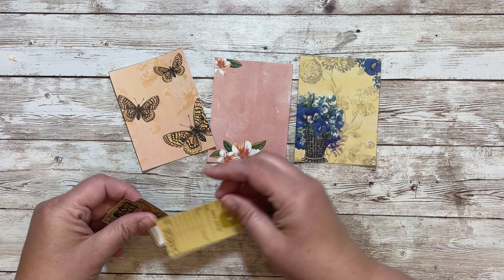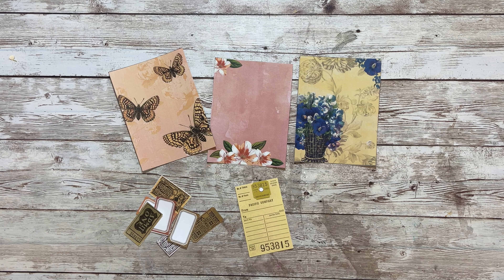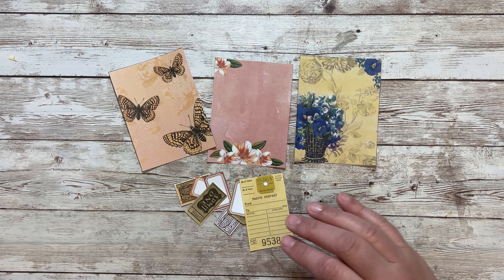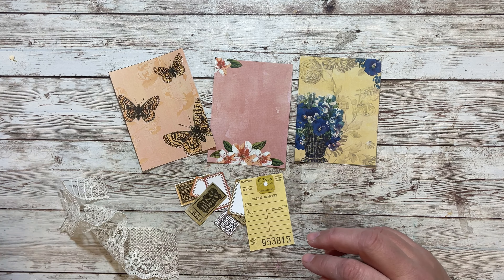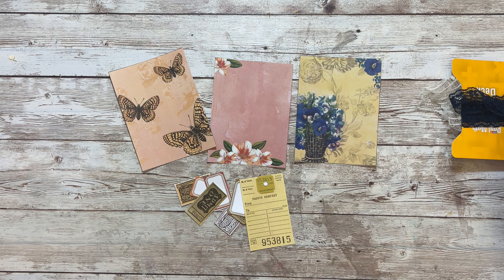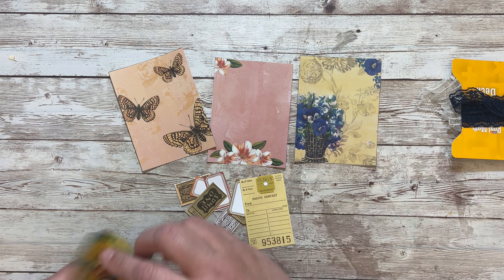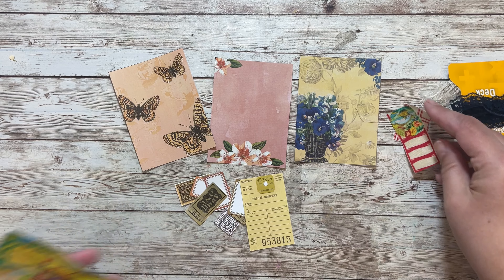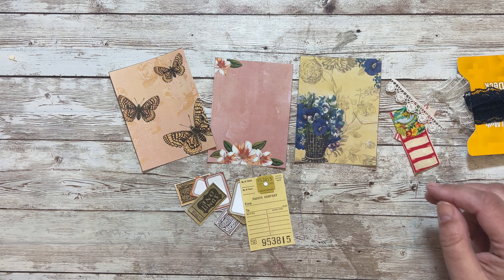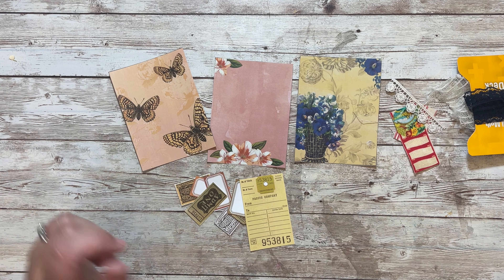I was thinking we could use some goodies and add them to the tags, and I also have some lace. We might bring in some of that blue lace that I used on the page, and then some of this fabric.